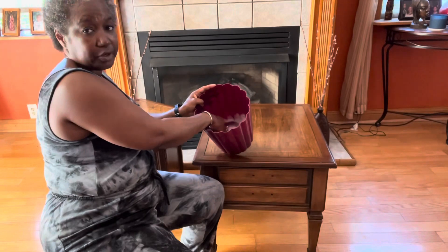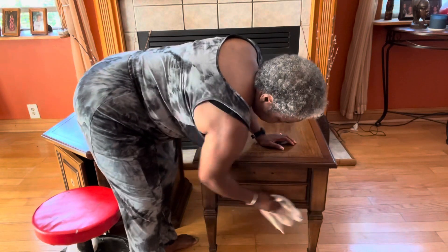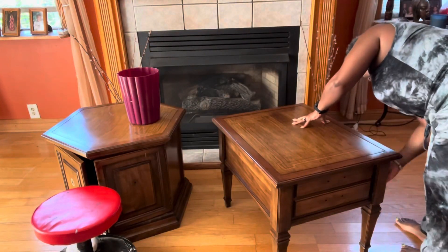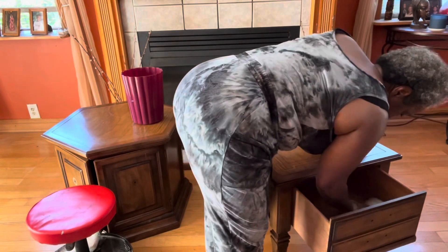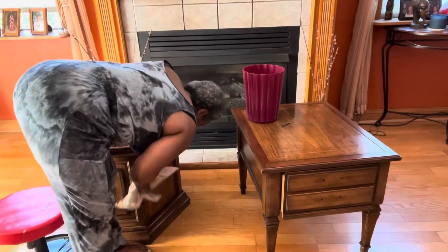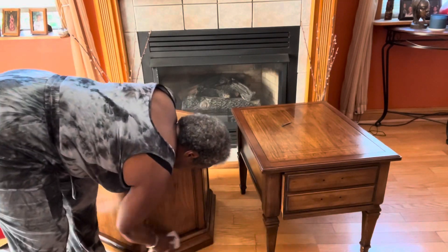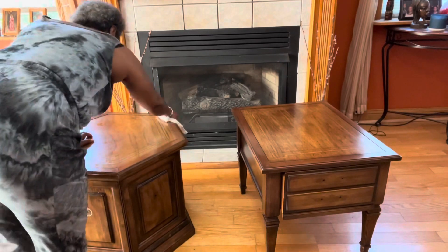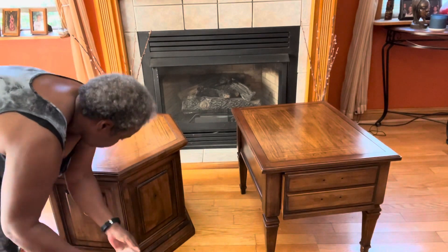Today I'll be using Palmolive dish soap and warm water to wash my furniture down. For all beginners, or those who want to try this for yourself, this is a very important step. Cleaning your furniture prevents you from painting all the grime in, leaving lumps and bumps on your piece. I'm doing this piece as a flip, so if you're interested in learning how to flip furniture, please follow along. Then I'll rinse and let it dry.